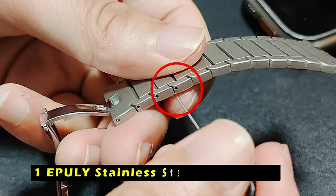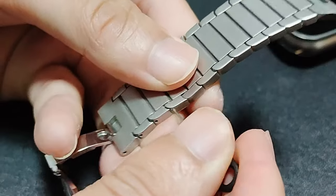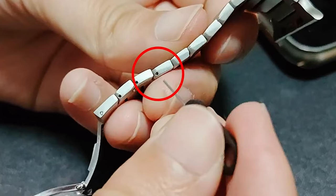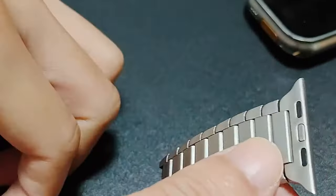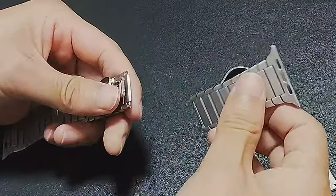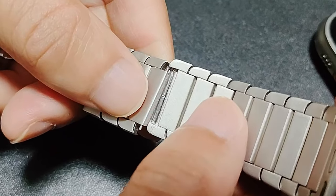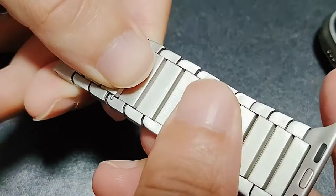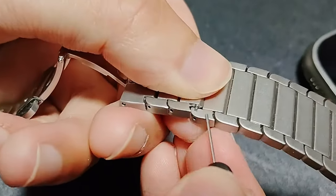At number 1 is the Epulee Stainless Steel Metal Band. This is a stylish and durable accessory for your Apple Watch Ultra 2, made from high-quality 316 stainless steel. The band is sturdy, waterproof, and hypoallergenic, ensuring a comfortable and long-lasting experience. The easy-to-remove or install links allow you to adjust the band to fit your wrist size perfectly with no complicated steps. The package includes the iWatch band, a warranty card, and 24-hour online service, providing peace of mind.